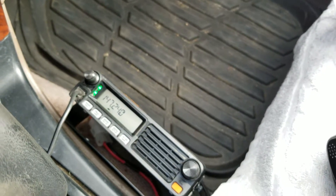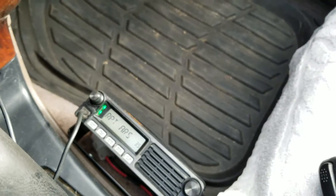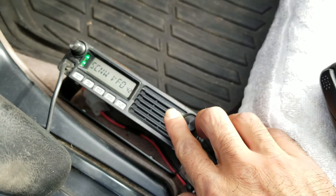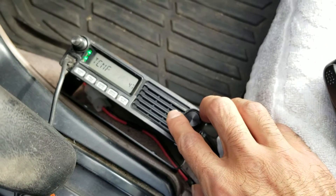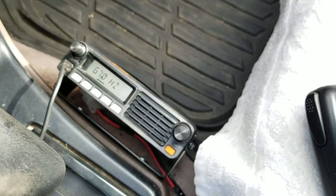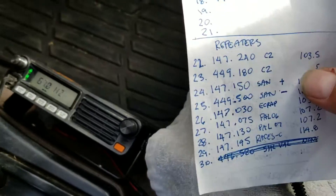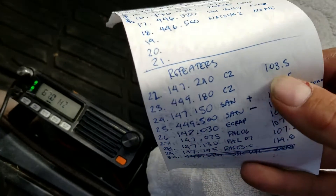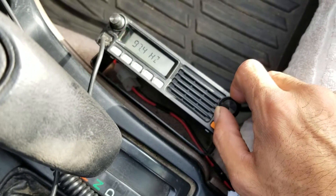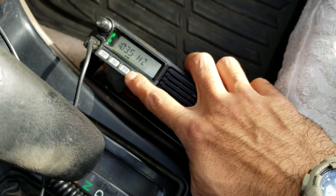We put the frequency in. Next, we're going to go to the menu — push and hold this button. We're going to go to menu 47. Right there: 67 hertz tone frequency. With this repeater it says 103.5, so we're going to go to 103.5 and hit that, just double check. Good.